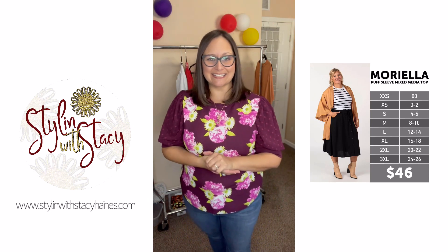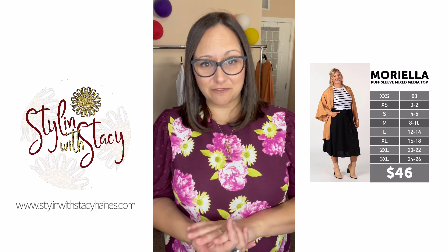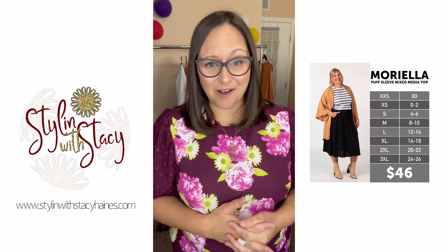First and foremost, friends, please like and subscribe to my YouTube channel. I like to share size and fit videos and other videos here for you on occasion, so if you subscribe you'll get that notice. You can also check out all of my links in my Facebook group and my website at stylinwithstaceyhaynes.com.